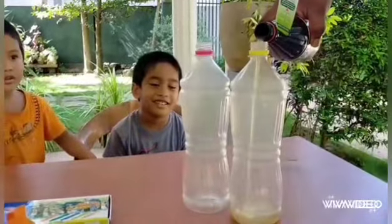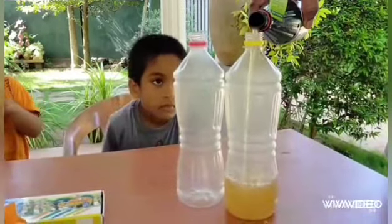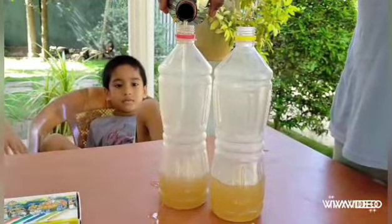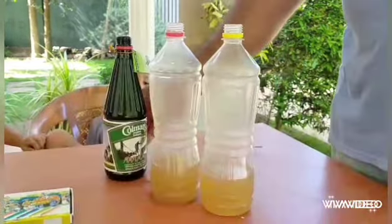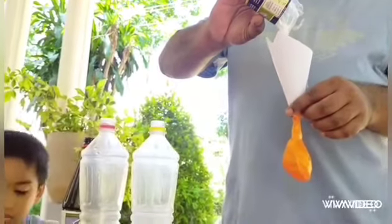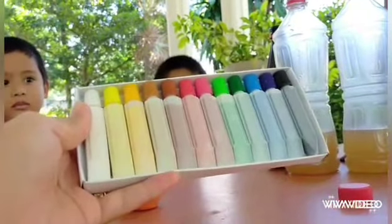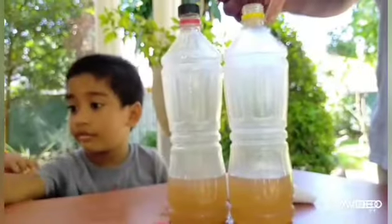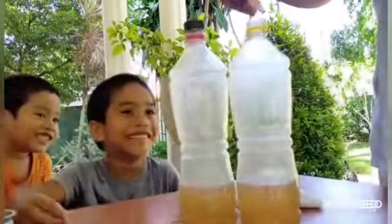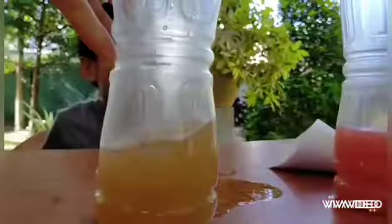To start, we need to pour one fourth cup of vinegar into each bottle and set aside. Next, we need to pour baking soda onto each balloon with the help of a cone or a rolled paper. For optional use, we add liquid watercolor — at least three drops into one of the bottles. There you go — we're having a red and a neutral color of vinegar.